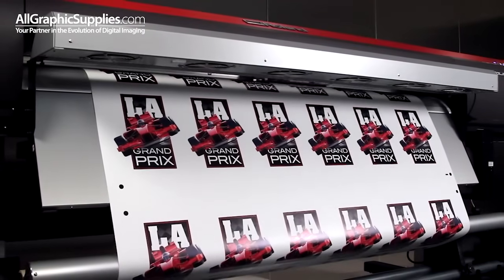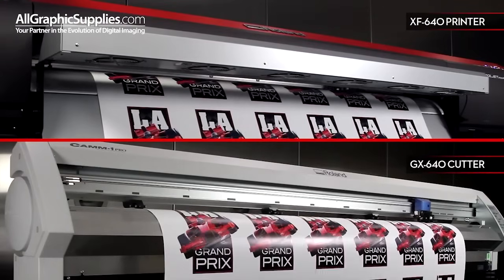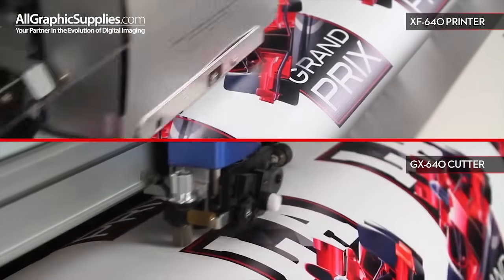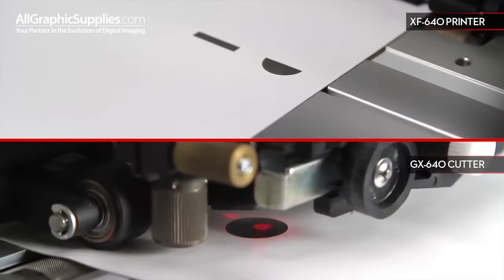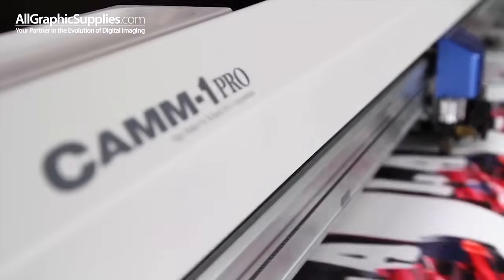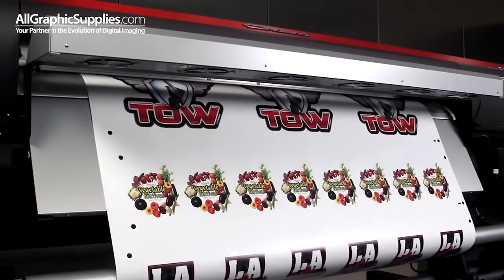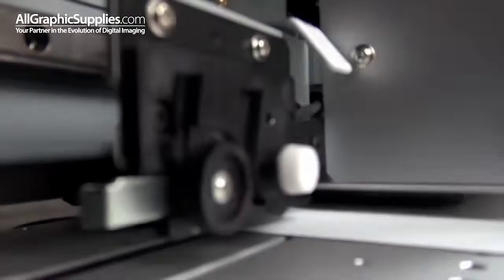For those who prefer a two-device workflow for print-then-cut graphics, the XF640 interfaces seamlessly with Roland's GX640 vinyl cutter, enabling quick and easy contour cutting of graphics pre-printed on the XF. The Quadriline four-point optical registration system automatically realigns the cutting path and compensates for media skew and distortion. Using the Quadriline system, you can run multiple jobs to the take-up without sheet cutting between jobs, allowing you to take full advantage of the XF's continuous printing speed.